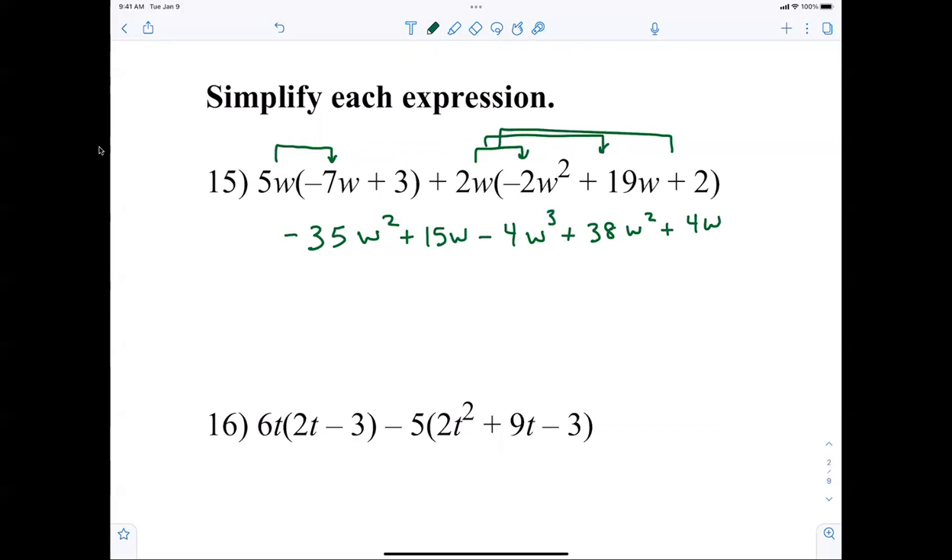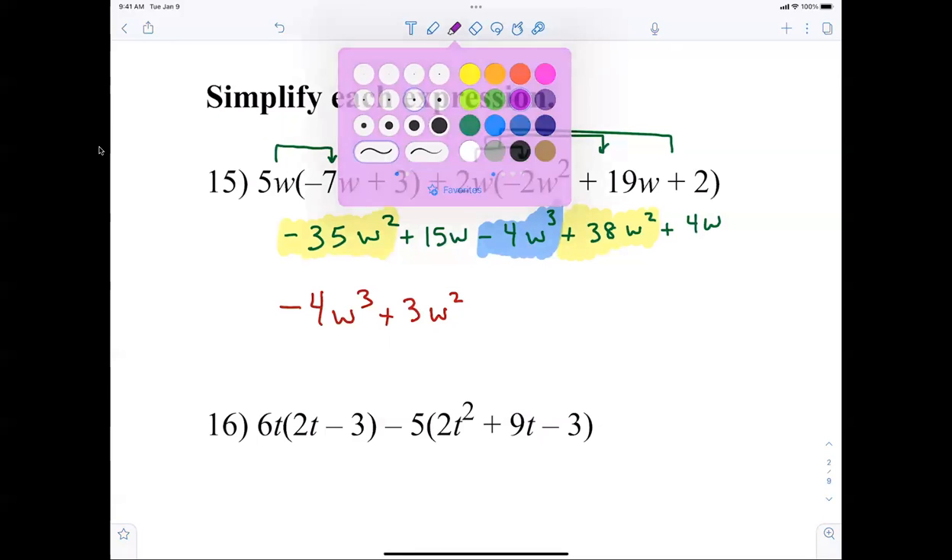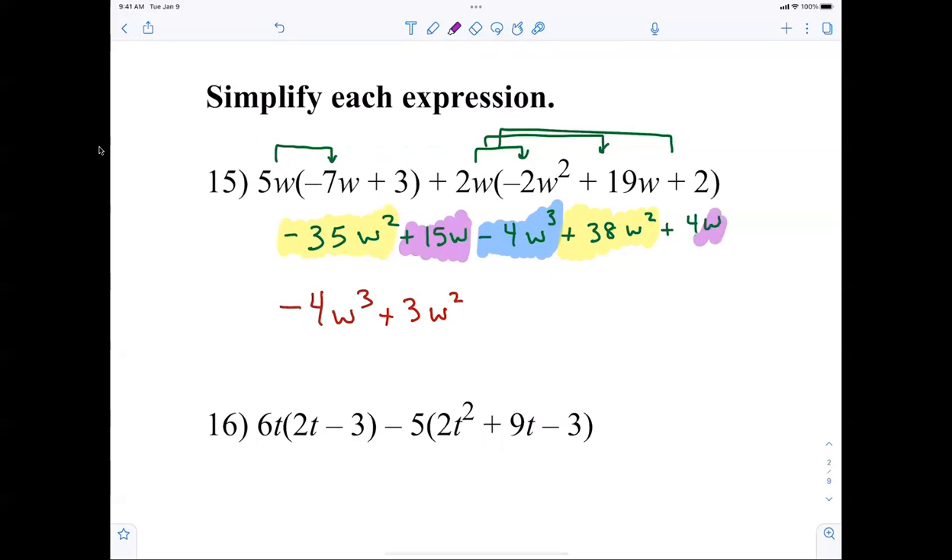Now it's just a matter of combining terms — we start with the largest exponent, which looks like the cube. Negative 4w cubed. Going down to the squares: negative 35w squared plus positive 38w squared gives me positive 3w squared. Then 15w plus 4w is 19w.